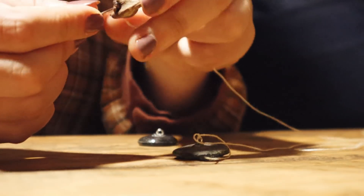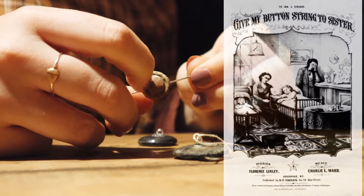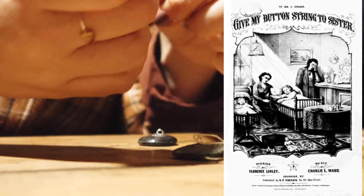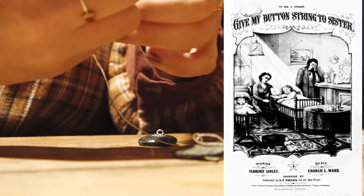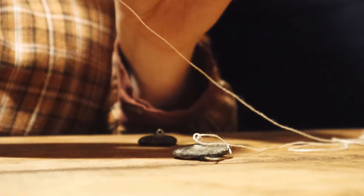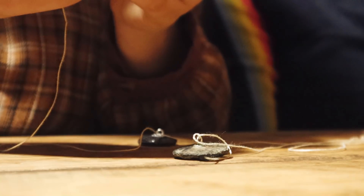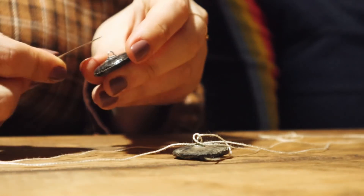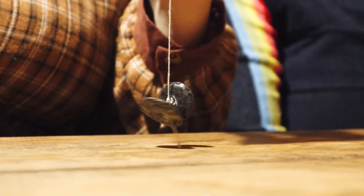There was a song in the 1870s entitled 'Give My Button String to Sister' — a maudlin ballad about a dying young girl and her wishes for her button string to be given to her baby sister upon her death. 'Give my button string to sister, I'll not want it any more, ere the morrow sun is shining, I'll be on the golden shore. Tell my sister when she's older, when she first begins to sing, that her angel sister left her all her pretty button string.' It's a sad poem slash song associated with what we're making today. The Victorians loved things like that — it was all very macabre.